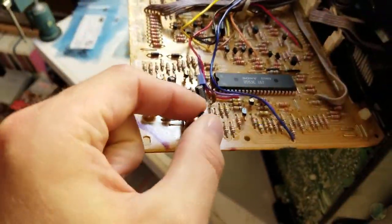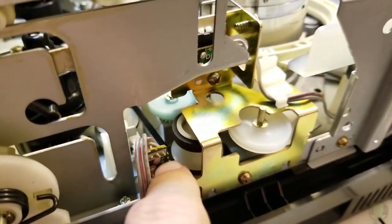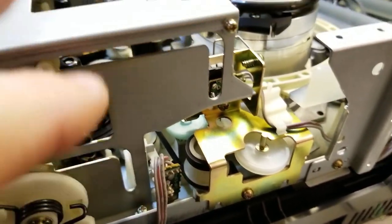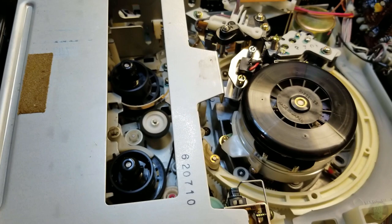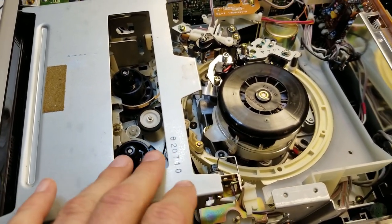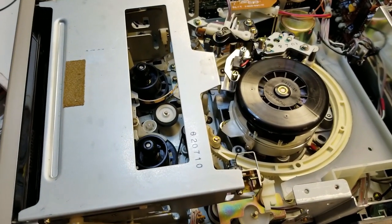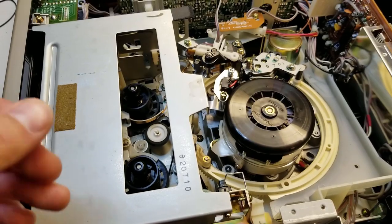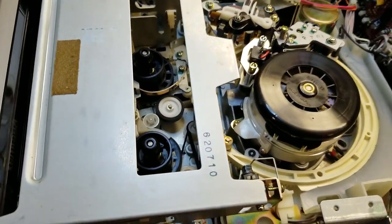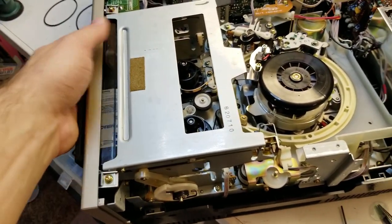Got a new loading belt on there and everything else seems to be okay. I'm gonna see if I can find a capstan belt although this one's doing pretty decent. I'd still like to replace it because that will affect the overall playback quality - any speed jitters will cause weird stuff. But yeah, otherwise new loading belt in - beautiful.